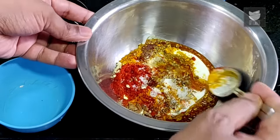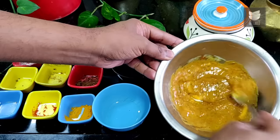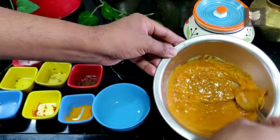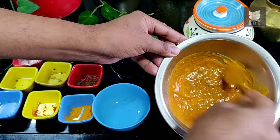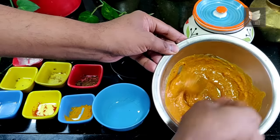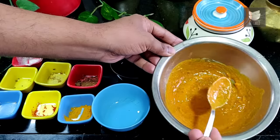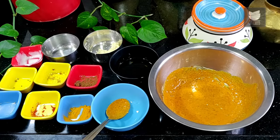Then we mix all of this. Now commercially at this stage they add in red color, which is your food grade coloring. Only if you wish to, you can add it. I generally avoid it while making a Tandoor because for me flavor is more important than the color or the look of it. This is going to taste brilliant just like a Tandoor — this is actually the Tandoor marination I used to make when I worked in hotels and restaurants.